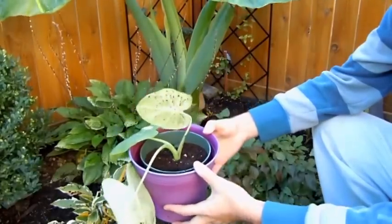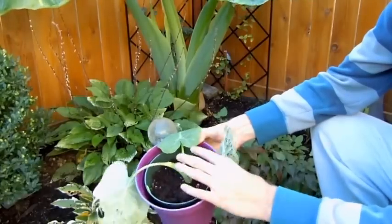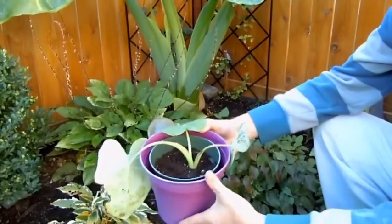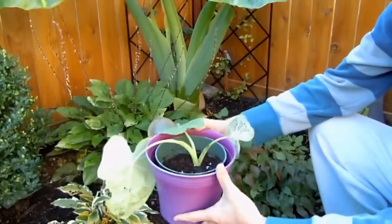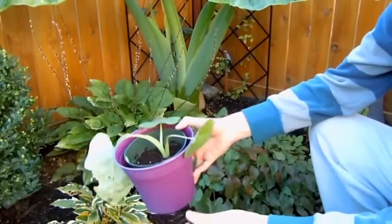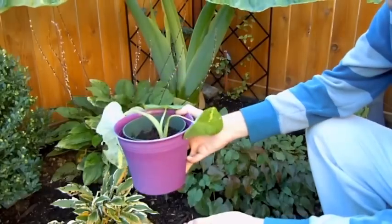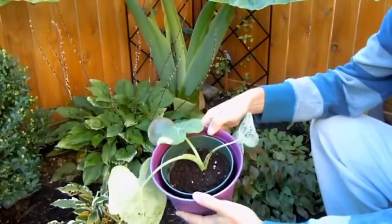You could probably do this with any of your elephant ears — any of your alocasias, colocasias, and yeah. Join me on my Facebook page for more photos and conversations. Plants and things. Happy growing everyone. I'll keep you posted on this little guy. Hopefully it doesn't die — fingers crossed.